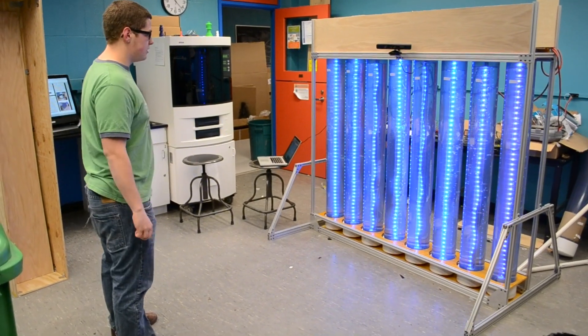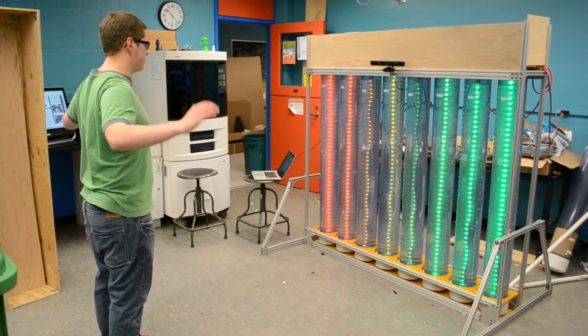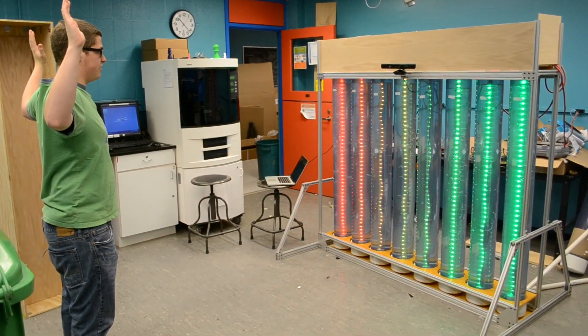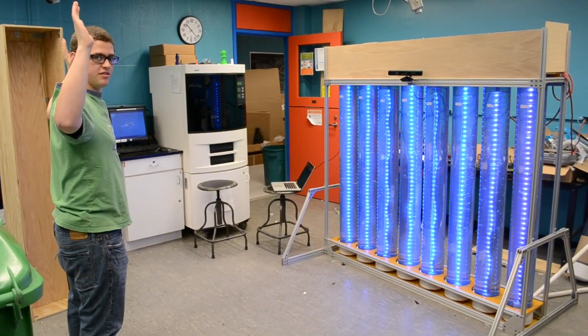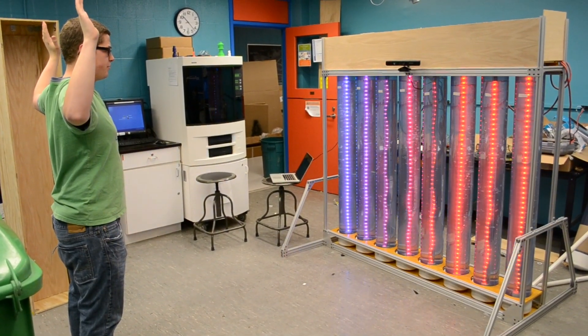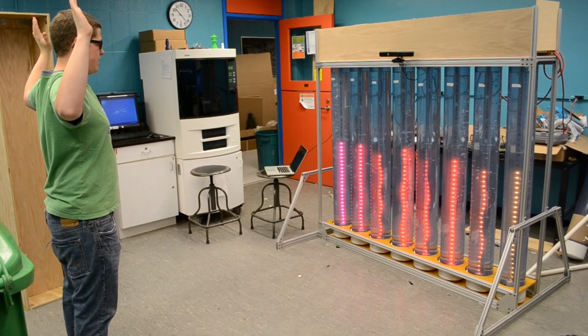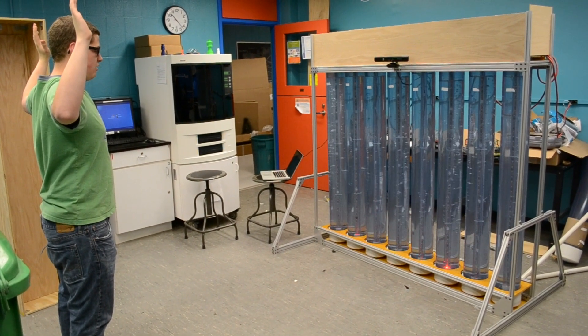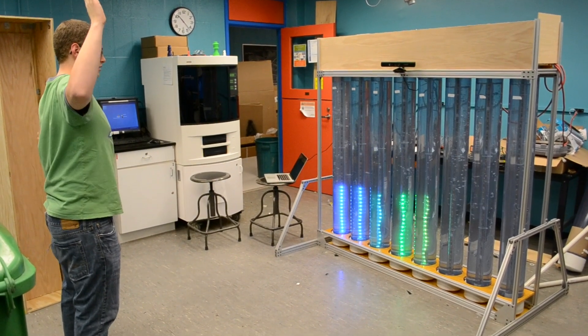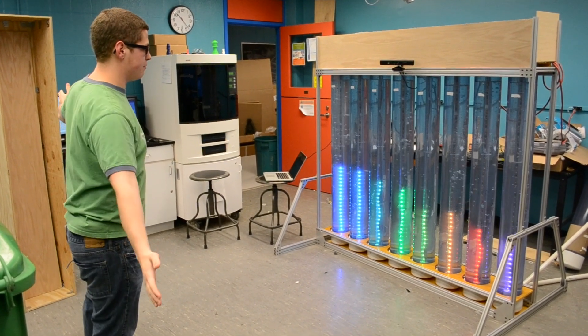To use the Xbox Kinect display, first you need to lock in by doing this position. This helps lock in each of your limbs and assigns coordinates to different parts of your body. Now that it has me locked in, it'll begin doing patterns. On the left side I can control that with my left hand, and on the right side I can control that with my right hand.